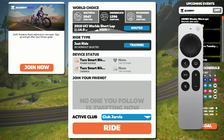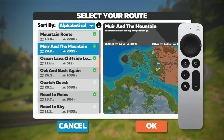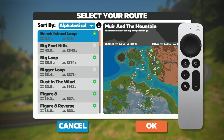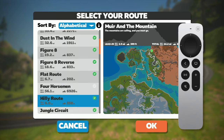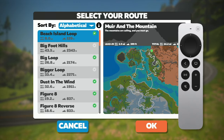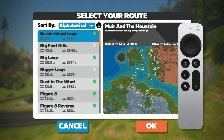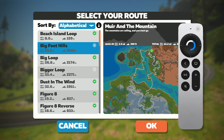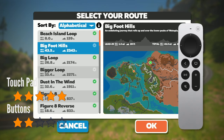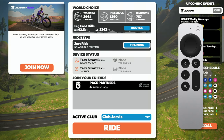Now let's try to go and select a route. The touchpad seems to work well here navigating to a specific route. The buttons, on the other hand, do not. Pressing the down button moves the selection multiple items at a time rather than one at a time, so selecting a route could be a nightmare and might not even work. I'm trying to select the Bigfoot Hills route using the buttons and I just could not do it. The touchpad, however, works well. So I'm going to give the touchpad five stars and the buttons two — they just did not work for me.